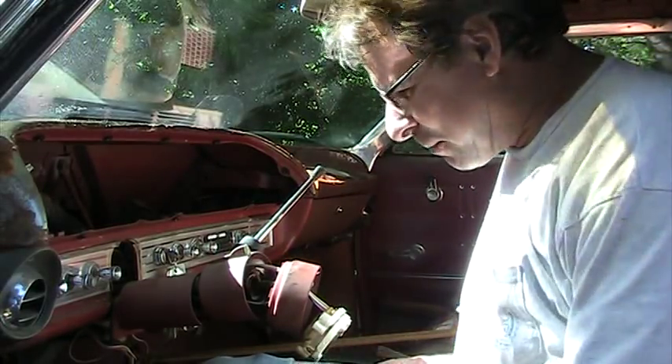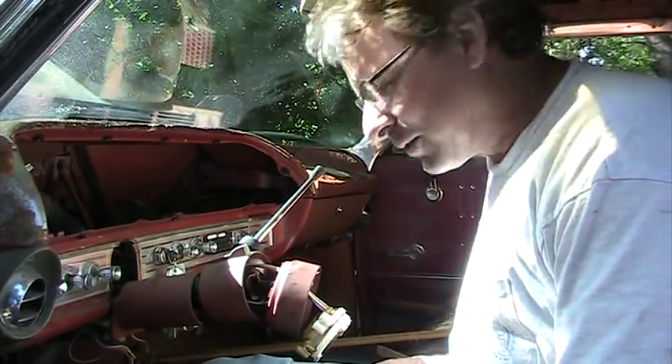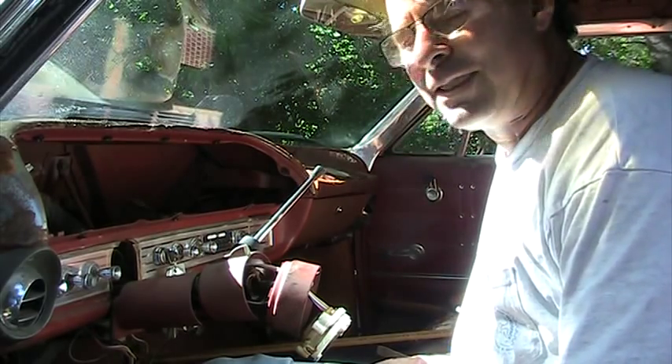I guess I'm having another one of those Mr. Swint moments. I'm having to replace the turn signal switch in this car and man, you want to talk about a jigsaw puzzle.